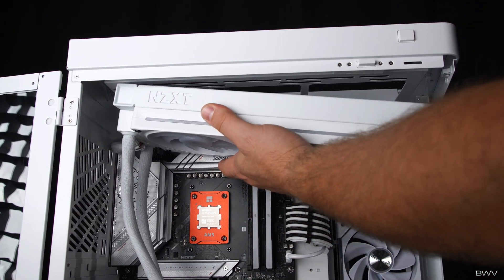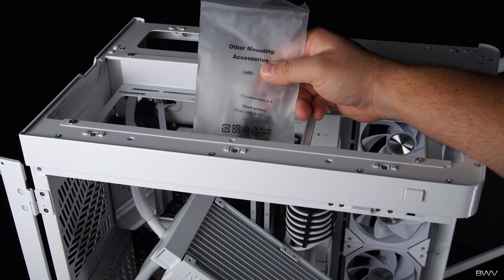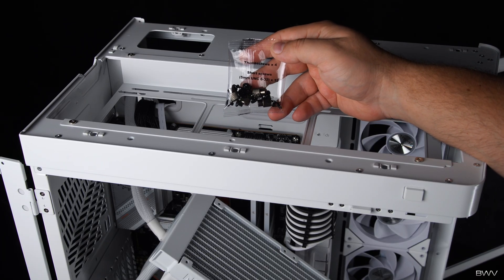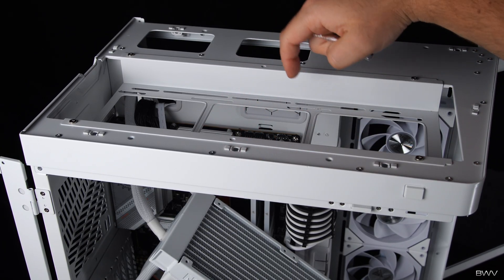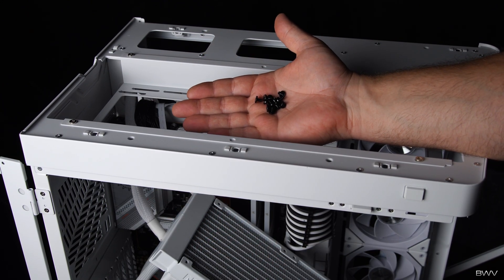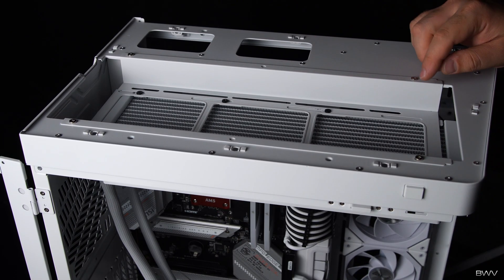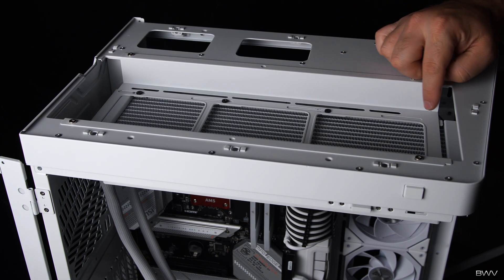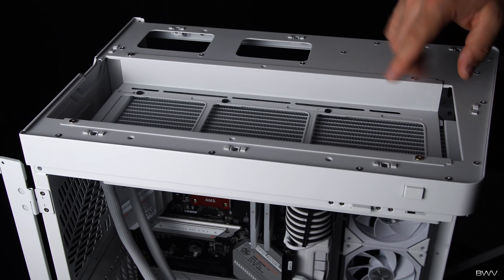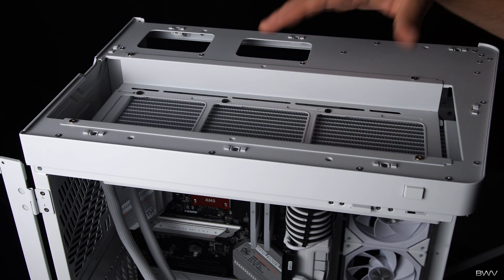Now this is ready to be secured to the case. In the same bag where you found those long screws and washers there's going to be another bag that says 'thumb screws and short screws' — we're going to need those short screws to attach the radiator to the case; the thumb screws we'll use later. Sometimes your case may not have enough screw holes to mount all screws to the radiator, and that's perfectly okay — the radiator will still be stable.